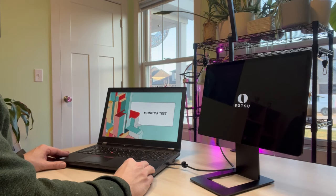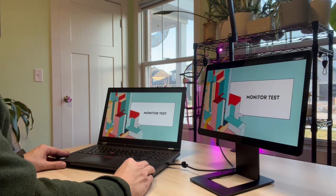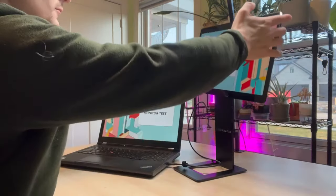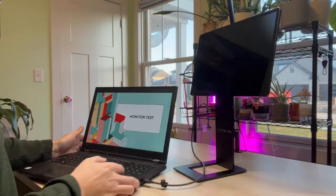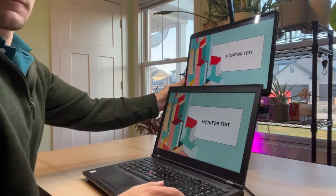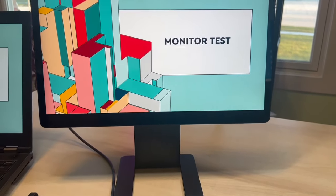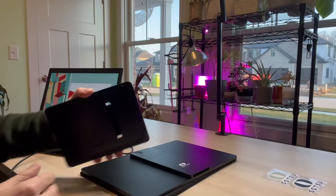It immediately identifies it. You can use the standard duplicate or extend laptop screen. Here we're going to move it over to the 90 degree and then the 180 degree to get above the laptop. No worries if you don't have a powered USB-C port because you can use a USB into a USB outlet and then the micro USB.